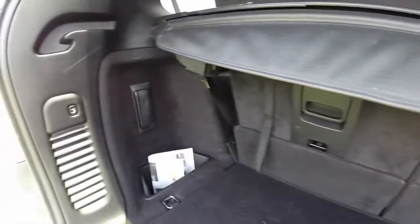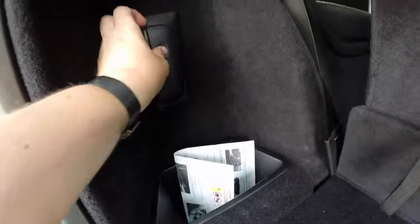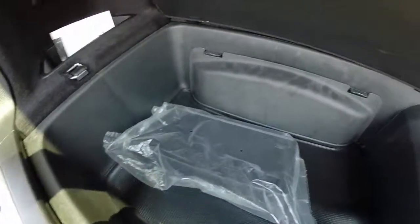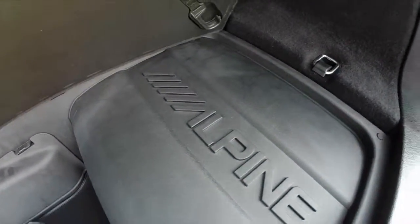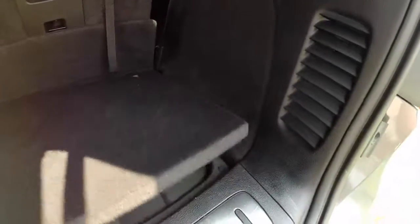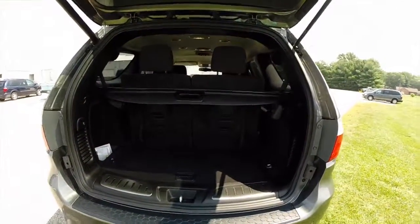Cargo room, even with the third row seat up, is pretty spacious. There is a power liftgate. This vehicle also has a rechargeable torch that docks in the panel trim. You also have a lift-up floor panel for more storage, which also houses your Alpine audio system amplifier. The third row seat does fold down flat to reveal even more cargo space.